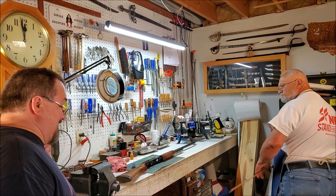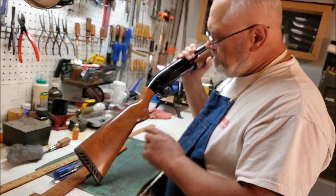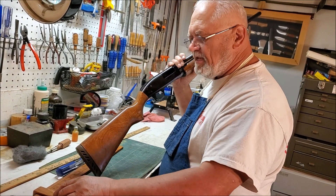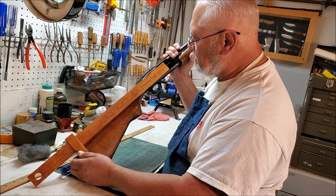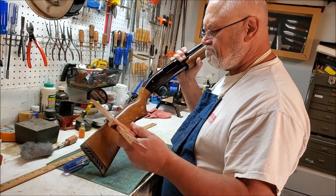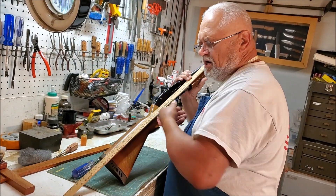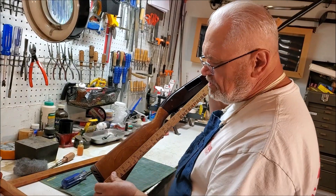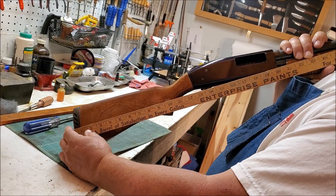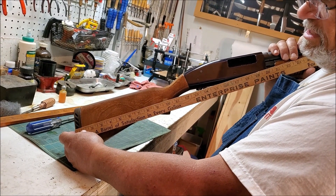Generally the length of pull is measured from the middle of the trigger to the middle of the butt. You go from the middle of the trigger to the middle of the recoil pad. This was a tool that Brownells used to sell - one of the gunsmithing schools had it - but you don't need anything that fancy; a regular old tape measure or yardstick will do. If we go from the center of the butt to the trigger, we can see this one has a 14-inch length of pull, with the recoil pad on.